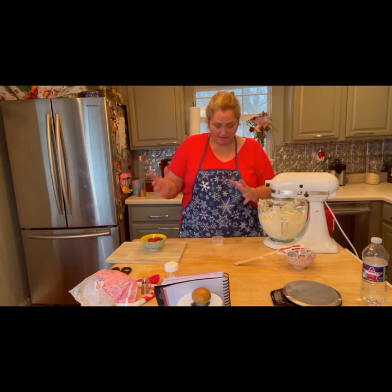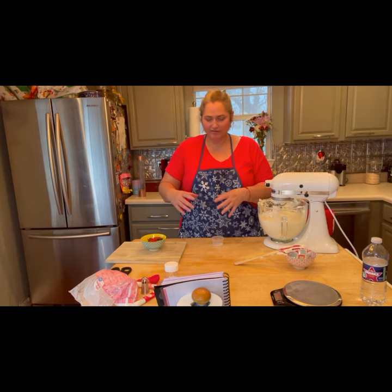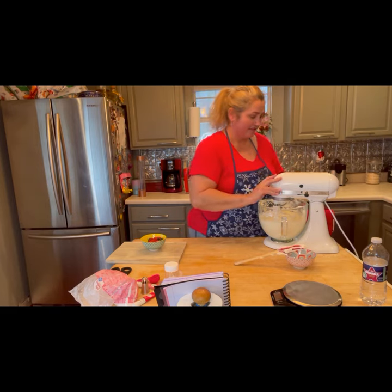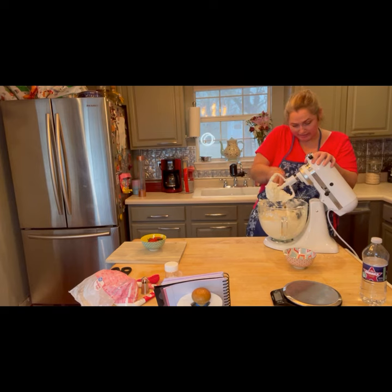I bless and charge the salt so it may work with the other ingredients in this frosting to bring joy and laughter to all those hearts that eat these cupcakes. I call upon the guardians of the north, the south, the east, and the west. I also ask for assistance of my guardians, guides, and ancestors, and the blessing of the lord and lady. So might it be. And into the cauldron it goes. Let's give it a little scrape down and mix that in.